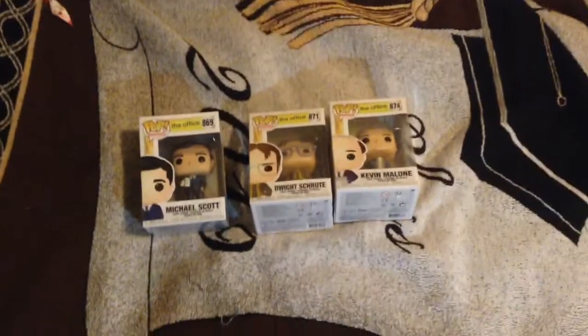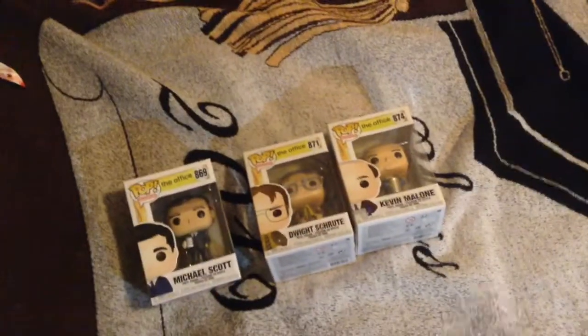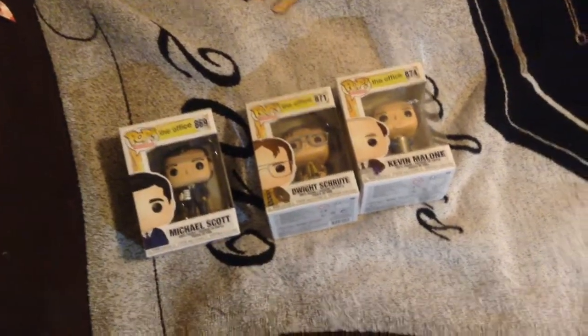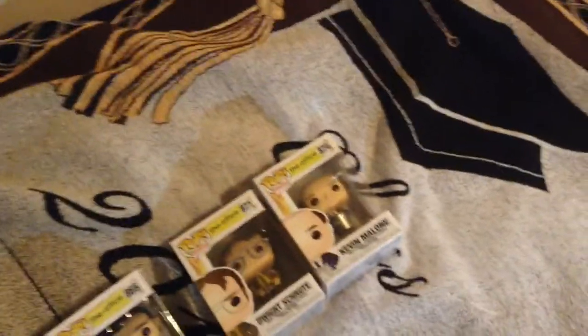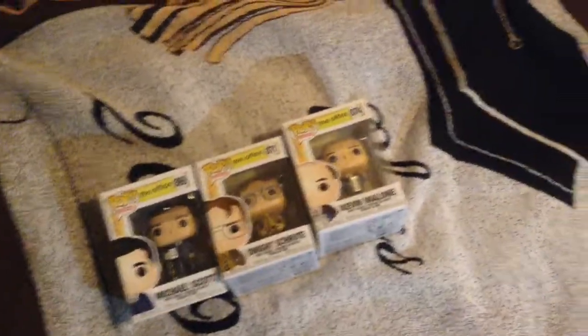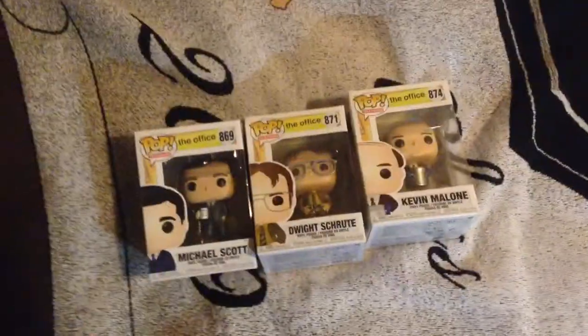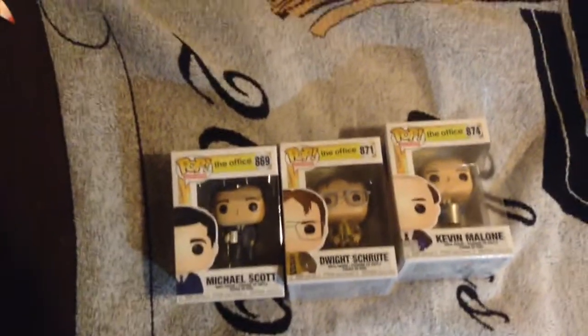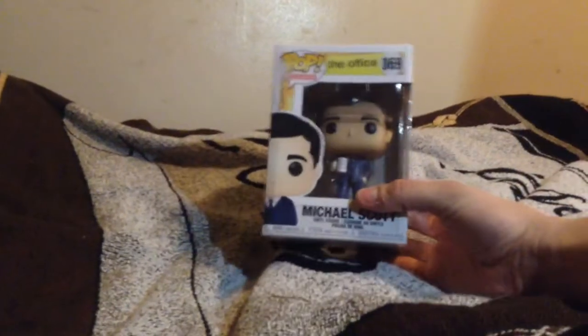Hello everybody, Matt here once again back with another video. Today I decided to do a different kind of video — I'm going to be doing an unboxing. Christmas just came around and I got three different Office Funko Pops, so I thought why not do an unboxing video. I haven't done one of these in a couple of years, so without any further ado let's get right into it.